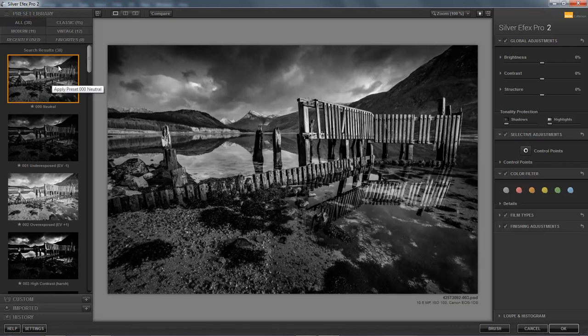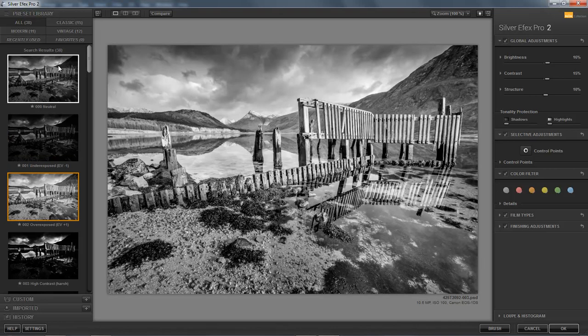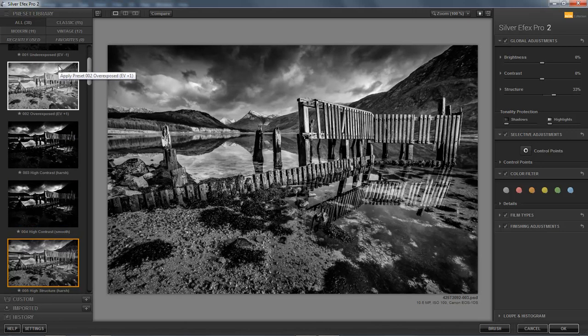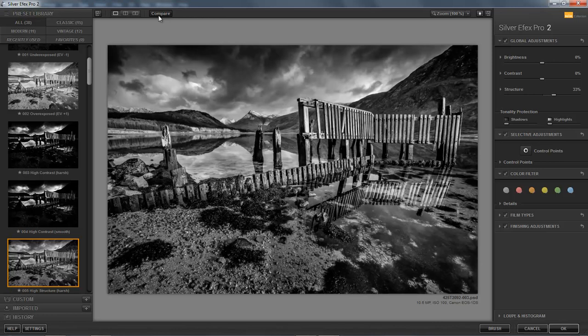I'm going to highlight the top one and use my down arrow to go down. Now that one instantly looks far too dark, but if you look over on the right-hand side, these are presets on the left and you can fine-tune them on the right. Most of the time I find a pretty good result on the left which rarely needs any adjustment on the right, but they're good fun to play with. There's the next option which is overexposed — not too pleased with that — and high contrast, and high contrast smooth. But now we get to one I've used a few times: it's called High Structure Harsh. To see this in comparison to what we have in Photoshop, just go to the top and click Compare. Look at the difference — I thought I got that image pretty well with a great spread of tones, but as soon as I see that final little step applied by High Structure I like that.